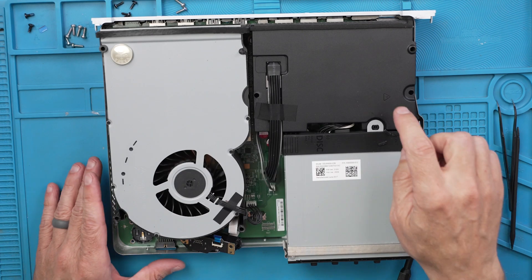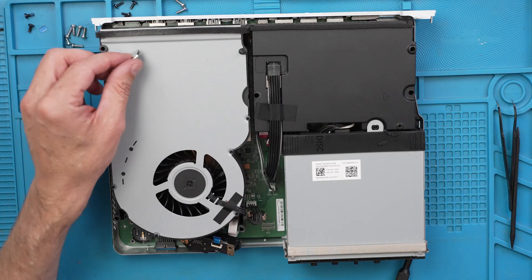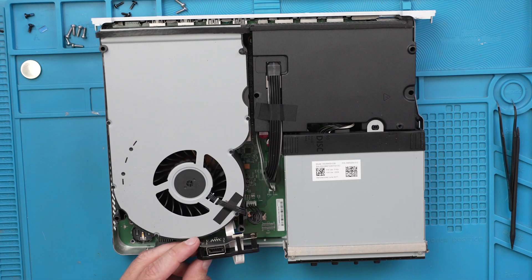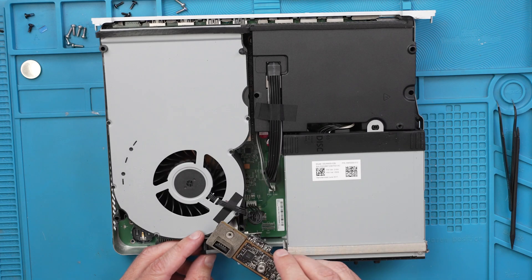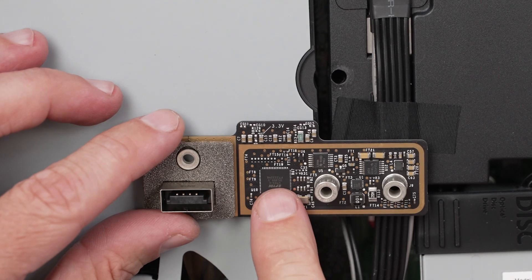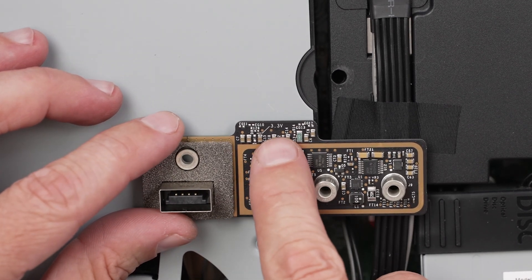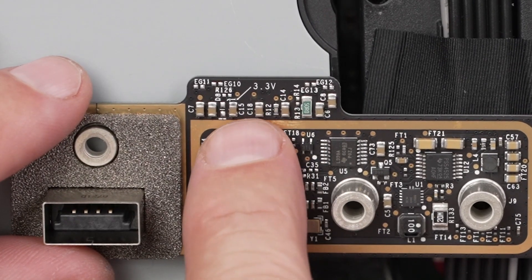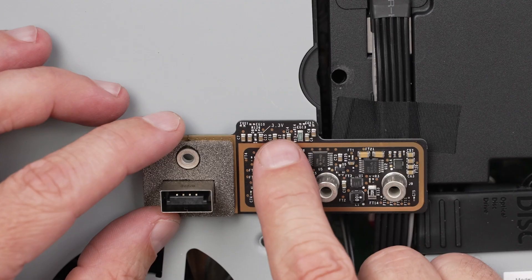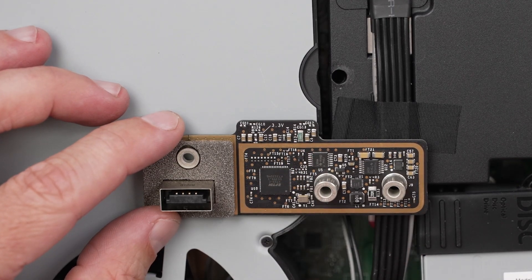We've got a definitely custom-looking power supply and a random battery right here. This is the connector for this custom board on the front. This custom board on the front has this little chip right here that I'm guessing probably runs that front screen. I love it when these boards have markings like this — this one says 3.3 volts right there. I'm guessing that's the input voltage for this board, which makes it so much easier to test when you're running into problems.